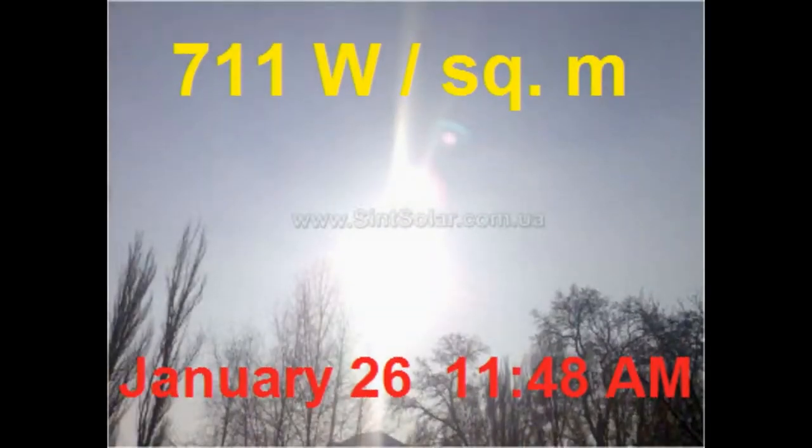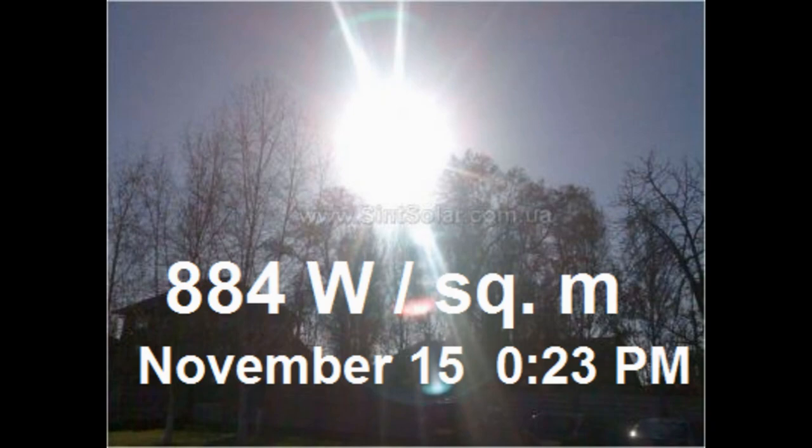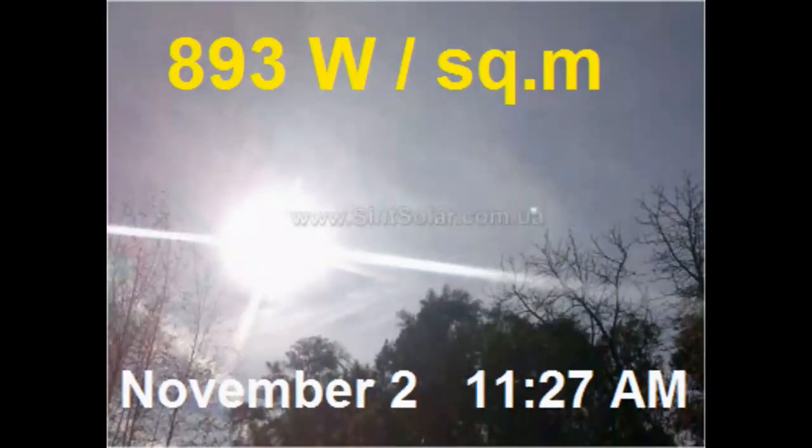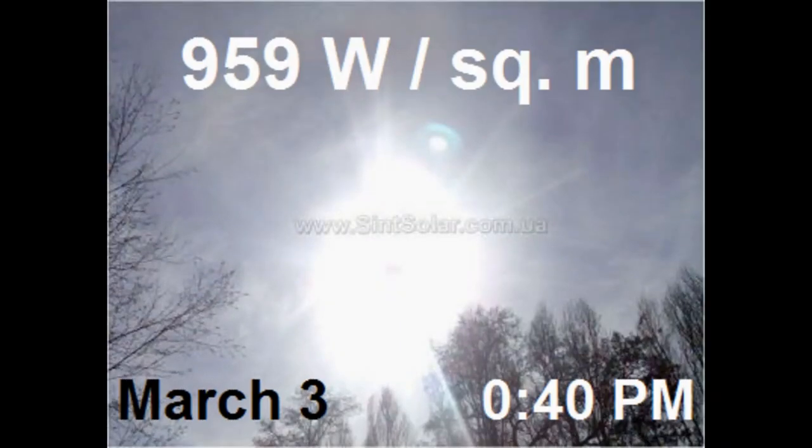Now I am showing how much solar energy goes through 1 square meter for the moments when these photos were taken. This is the sky in central Ukraine, at 48 degrees north latitude where the winter sun is about 20 degrees above the horizon, and this is the main cause why the sun is more powerful in the summer than in the winter, but the closer to the equator, the smaller the difference.